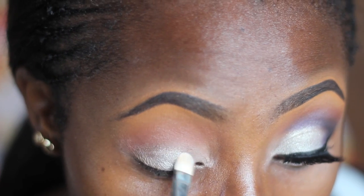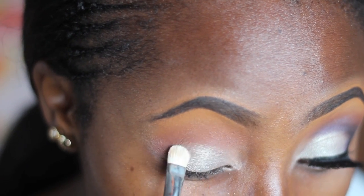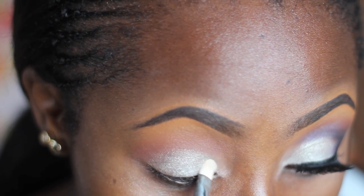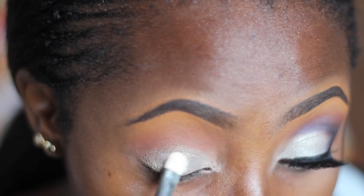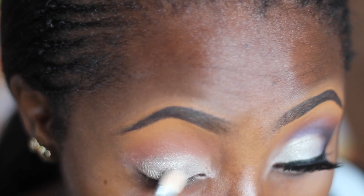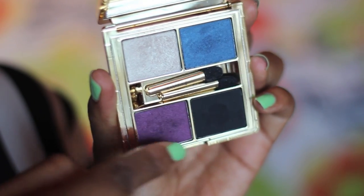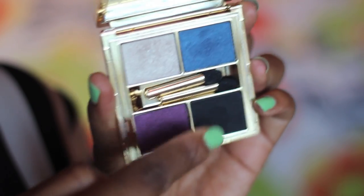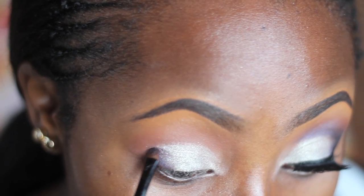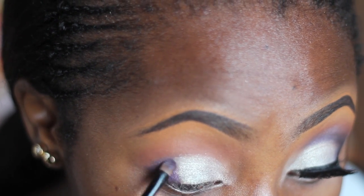I'm just gently applying this on my eyelid using a MAC 239 brush. Next I'm going in with these two colors from that same palette — the blue and the purple — and I'm applying this on the outer part of my eyelids using a small Coastal Scents shading brush.